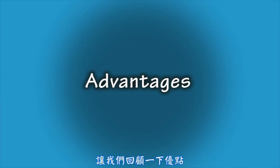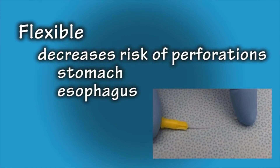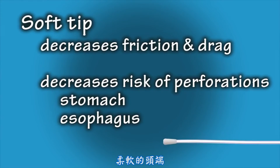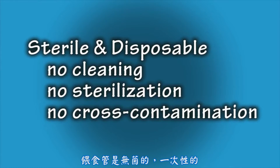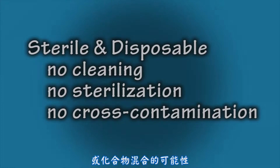First, let's review the advantages. The flexibility of the feeding tubes decreases the risk of perforation to the stomach and esophagus. The soft, rounded tip decreases friction and drag, and it also decreases the risk of perforation of the stomach and esophagus. These feeding tubes are sterile and disposable, which means there is no added time or cost spent cleaning and sterilizing, and there is also not the possibility of cross-contamination or compound crossover.